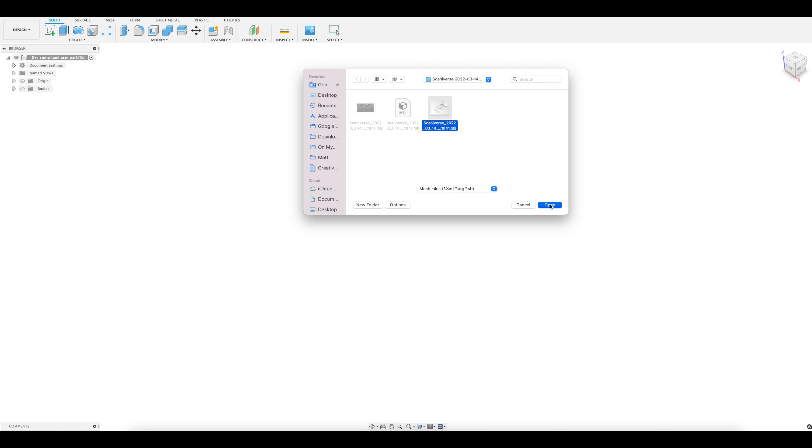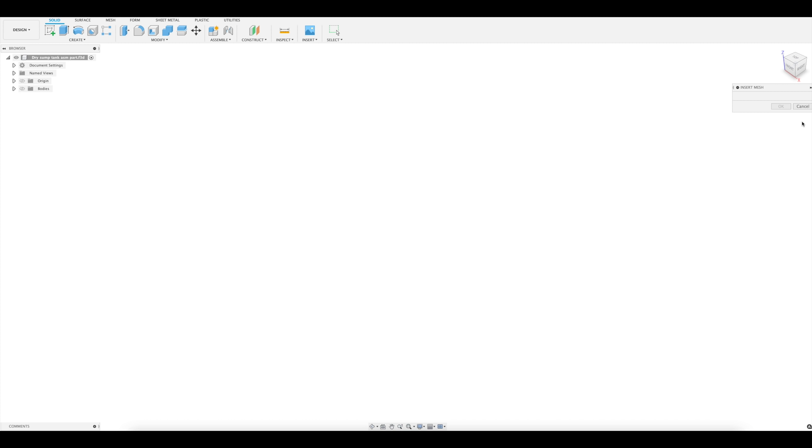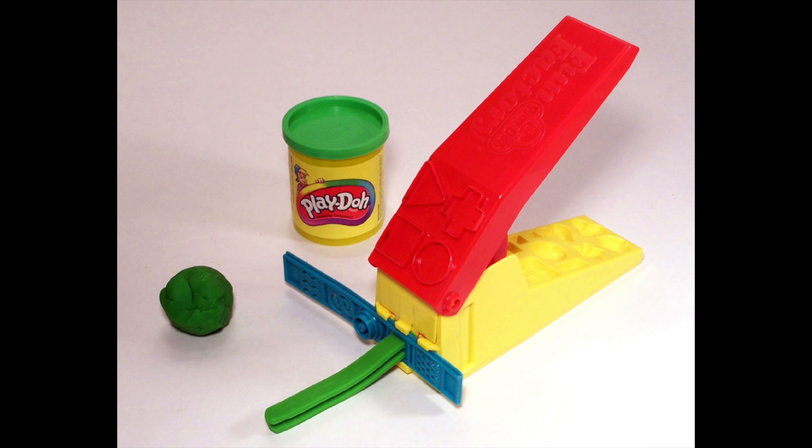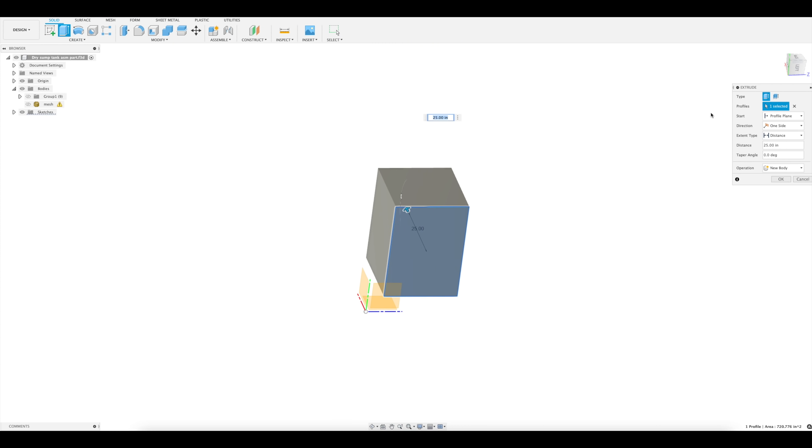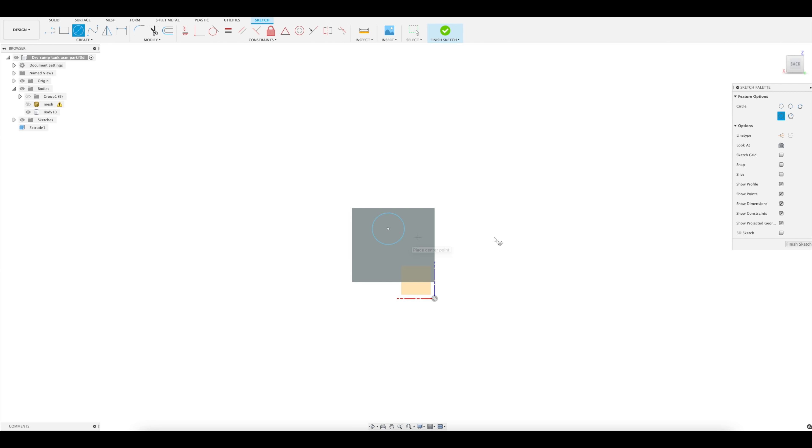There is some sheet metal functionality, but I'm going to do this the simplest way in case you're new to CAD — and also because that's the way I do it. 90% of CAD is extrusions. Remember those Play-Doh extruders that squeeze out different shapes? That's pretty much CAD. You draw a sketch, extrude it, then repeat. Some of your extrusions add material, some take it away. That's basically it.